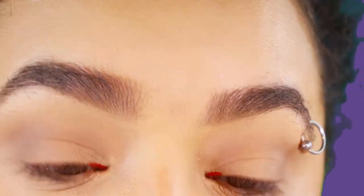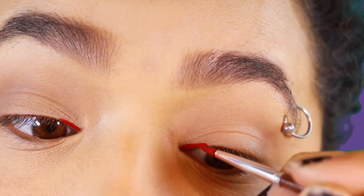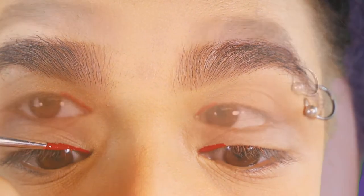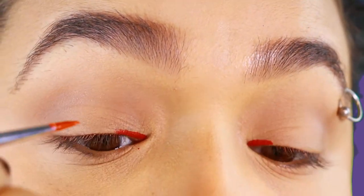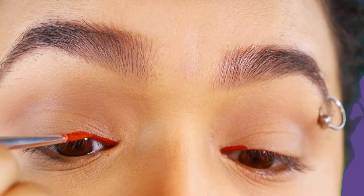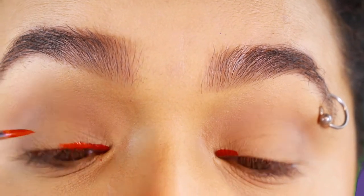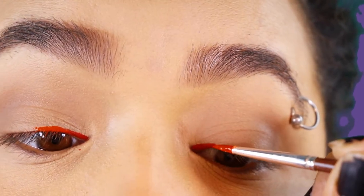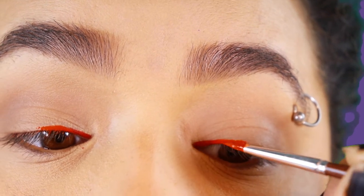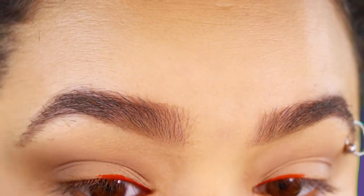So to start off, you're going to need a bunch of different eyeliner colors. I didn't have most of these — like red, I didn't have, at least not one that wasn't dried out. So what I wound up doing was taking some eyeshadows in the various colors that I needed, and using a little bit of Inglot Duraline to make my own eyeliner. If you're ever in a bind, or you know that a specific eyeliner color is not something you're using every day and you don't want to waste your money, you can always do something like that.